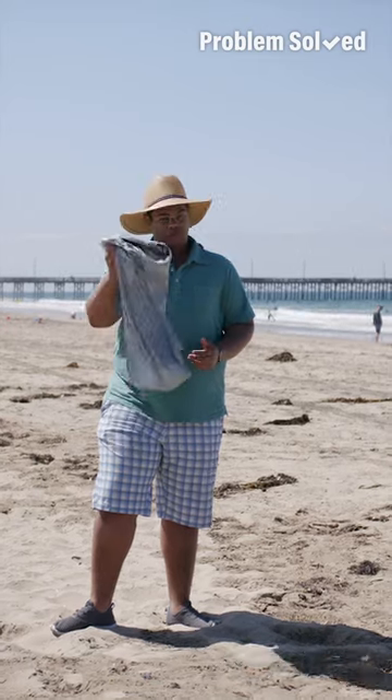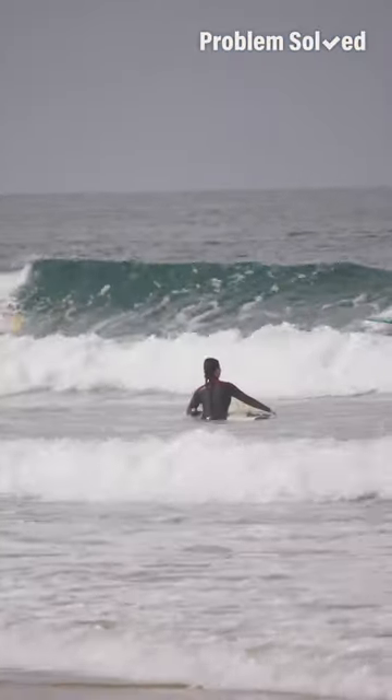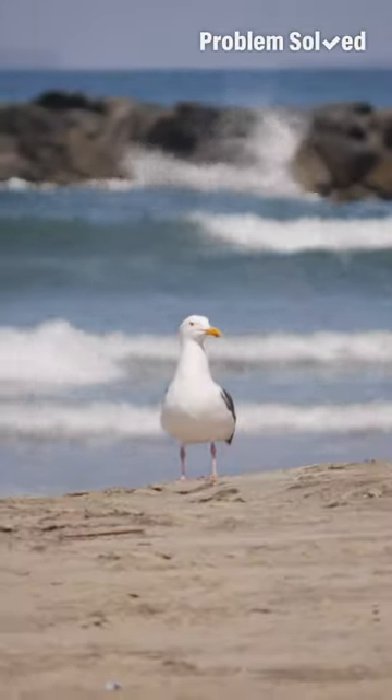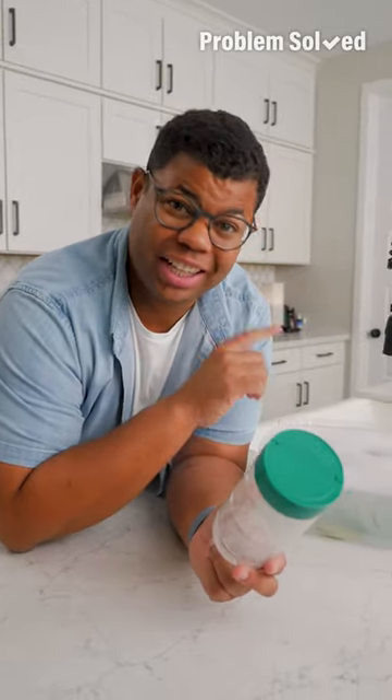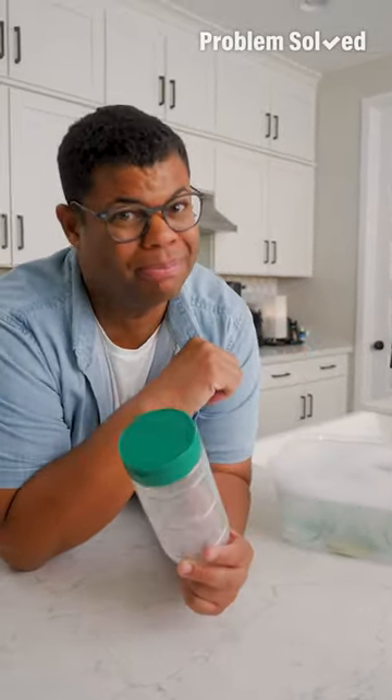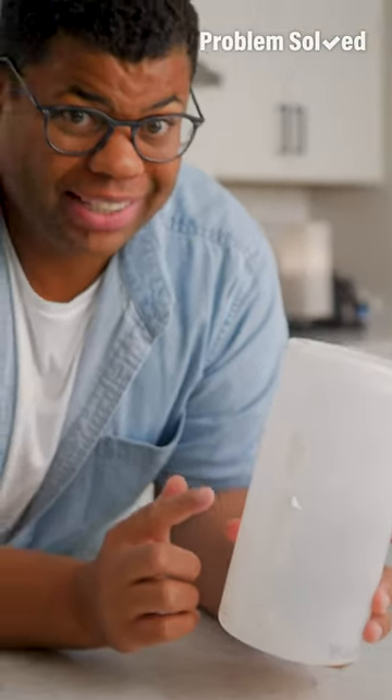Imagine if everybody was responsible for picking up their own trash — how beautiful these beaches would be. While you can reuse plastic containers, avoid reusing them for food. Glass is a lot easier to clean and make sure it's sterile over time. If you're trying to remove sticky stuff from a plastic container, avoid the hot water method — it can warp or damage it.